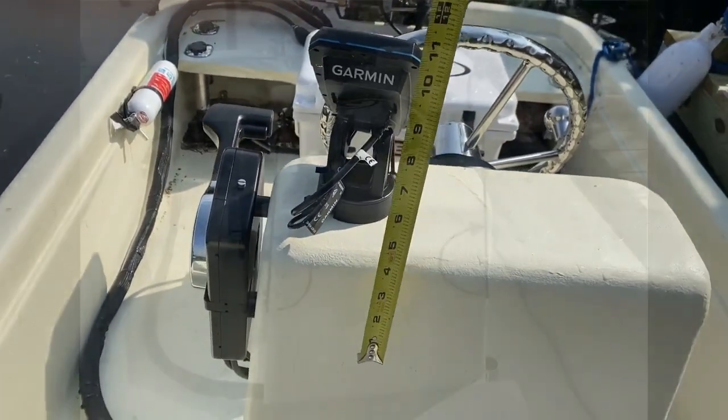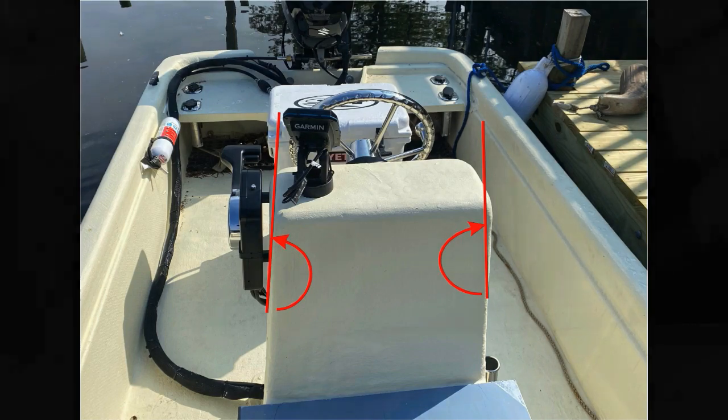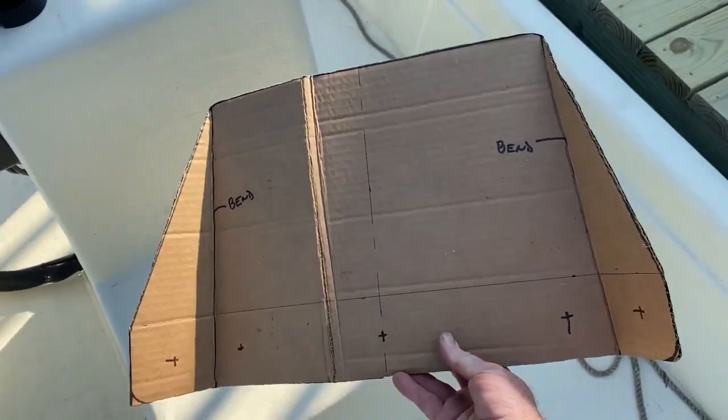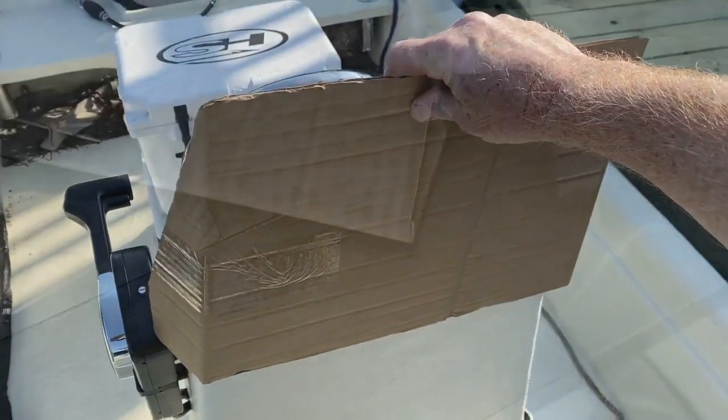The first step was to measure the center console. Take note that my center console angles in as it goes upward, so you want to trace that accurately. I made a cardboard template — the exact size and shape of the windshield that I wanted.